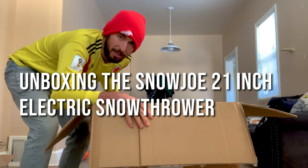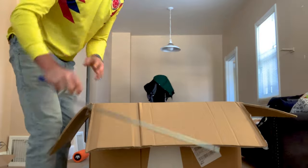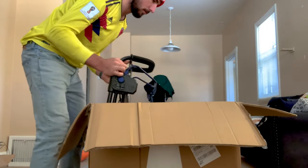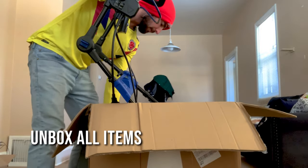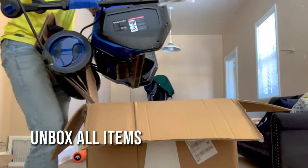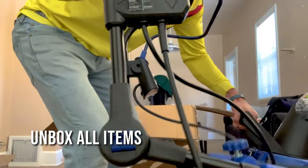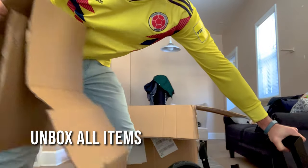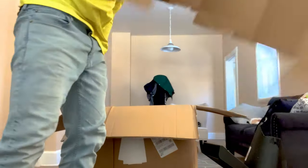This thing is not light, let's just say that. Good thing I've been going to the gym every day. Good thing I got Billy Blank's Tae Bo in the DVD player. Alright.